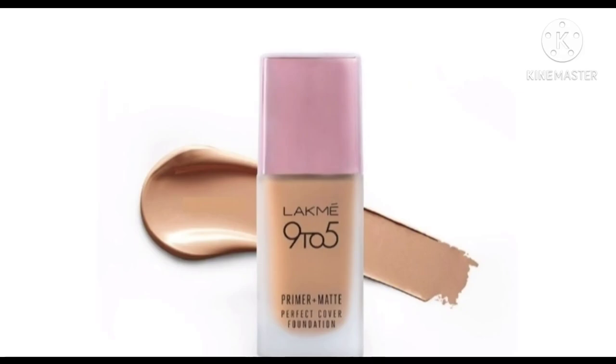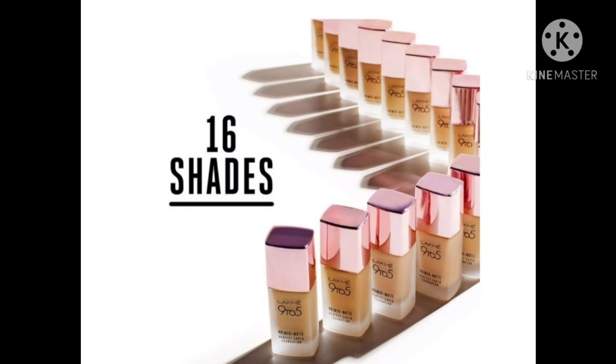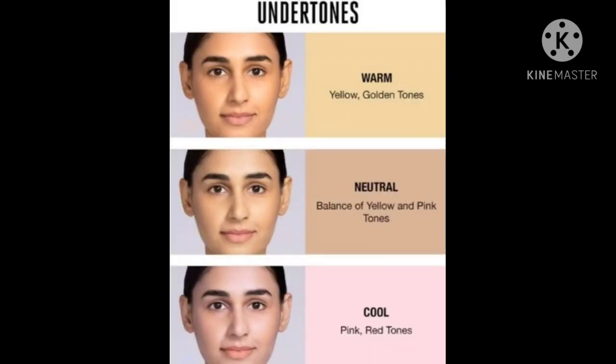There are shades that you can't find easily, but you will get all of them. There are 16 shades available in India, and I think there will be more in other areas. The shades come in warm, natural, neutral, and cool tones. We will define all the shades.